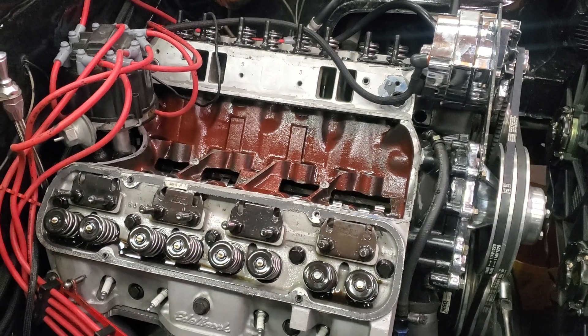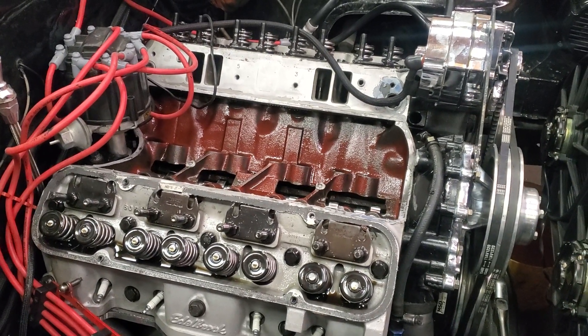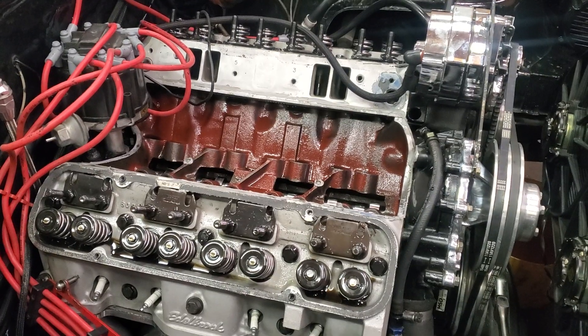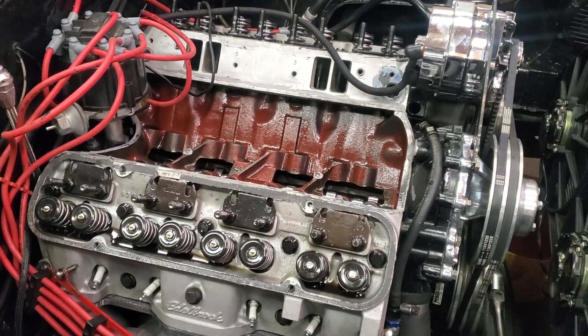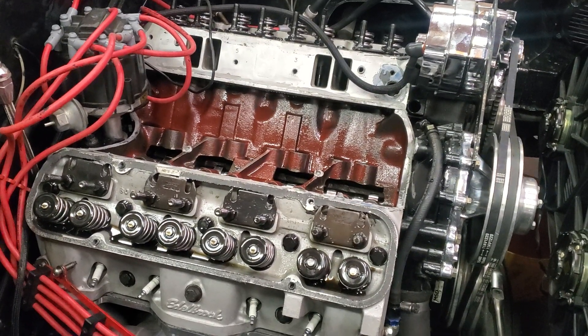If you revved it out relatively high, it would advance out to 35 or 40 degrees, just dependent — it changed a lot. It eventually would come back to 18 to 20 degrees at idle.